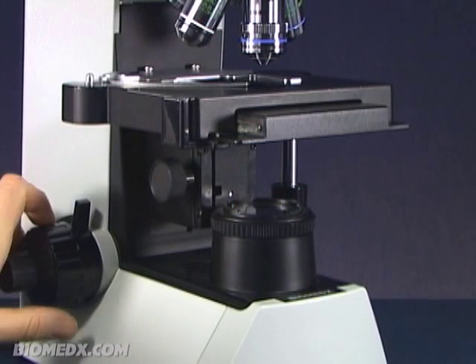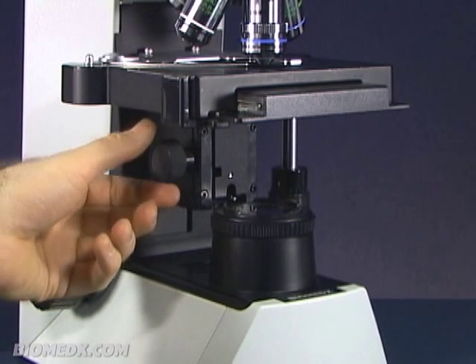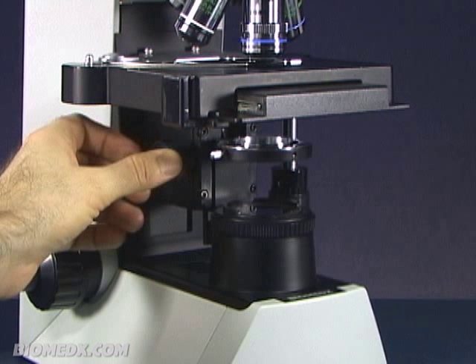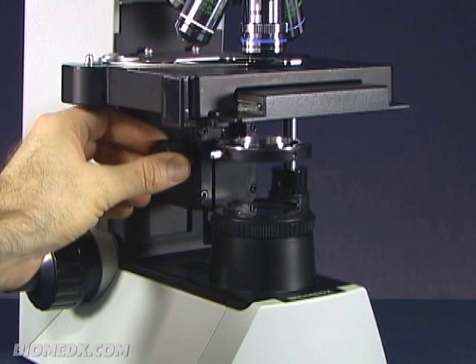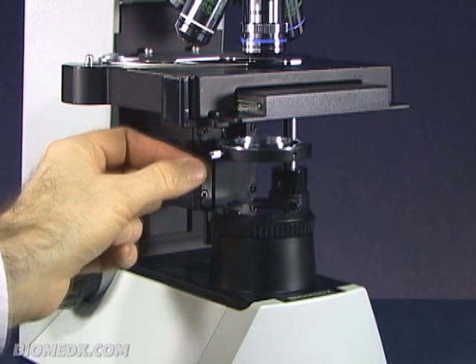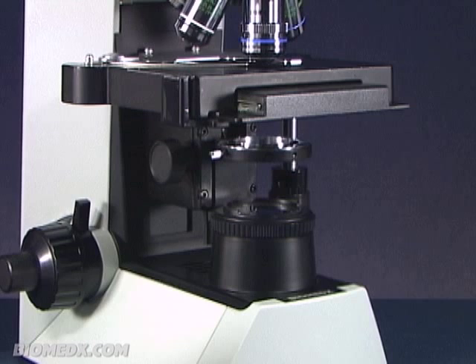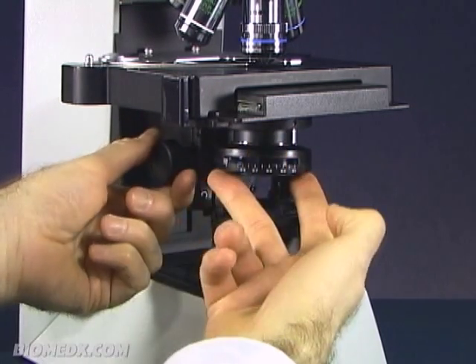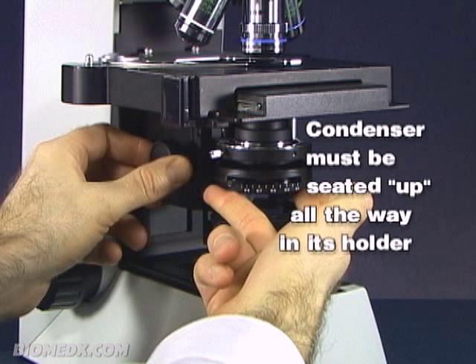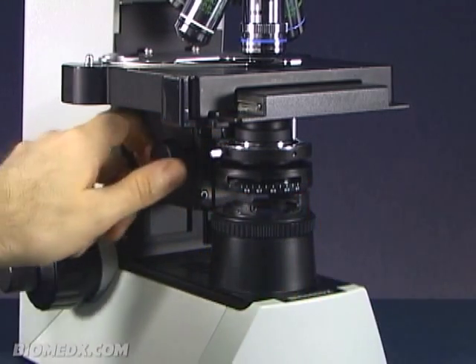To place the condenser in its holder properly, you will need to raise the stage platform and locate the condenser holder assembly knob that raises and lowers the condenser holder. On this microscope, it is just under the stage, to the back, and on the left-hand side. Upon lowering it down, you will note a set screw on the left side of the assembly. It is important that before you push your condenser up into its holder, the set screw should be loosened lightly. Ease the condenser in place under the holder, center it, and rotate the assembly down while fitting the condenser up into place. When seated, finger tighten the set screw to hold it in place.